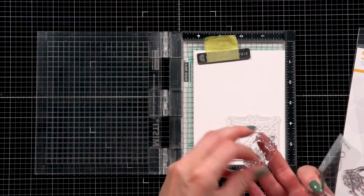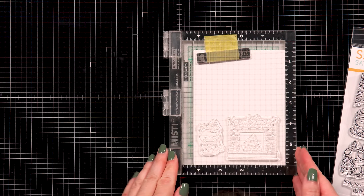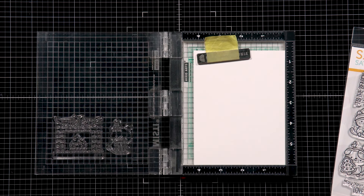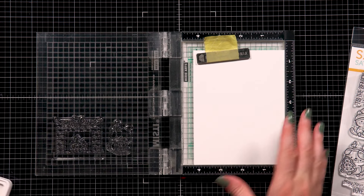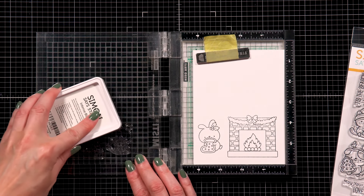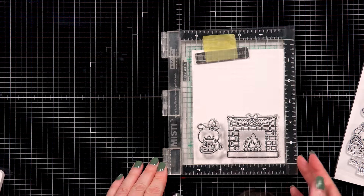Here I have a mini misty stamping tool and a sheet of Nina Solar White 80 pound cardstock. I'm going to stamp two images: a fireplace and a critter sitting next to it eating a Christmas cookie. I prep my stamps by simply rubbing my fingers across them — something I do with new stamps all the time. This helps get a much better ink transfer, and I figured I should start showing this so you have a better experience with brand new stamps.